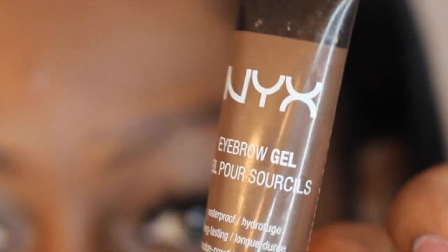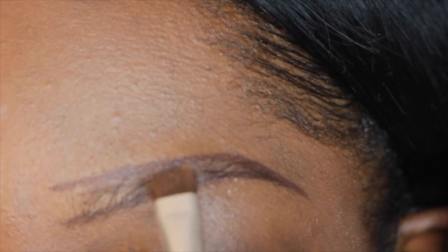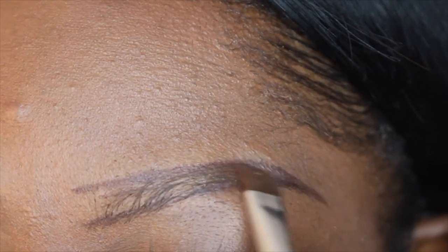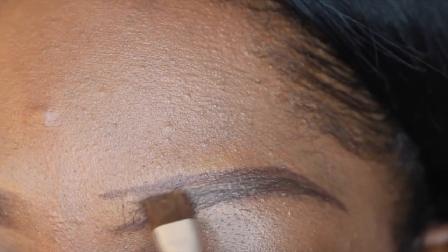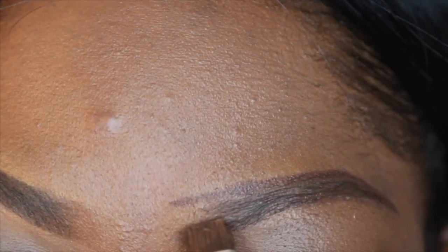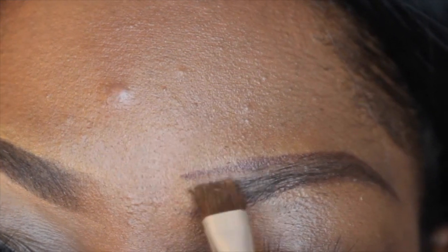I'm gonna take my NYX eyebrow gel and I'm also gonna use this to fill my eyebrows in a little. All I'm doing right now is just following the direction that my hair is growing in. You can actually just use any eyebrow pencil to fill in the hairs, but I love this NYX product because my hair is very scarce and it just looks like I have more hair — it really fills in the gaps.